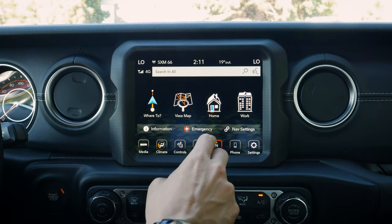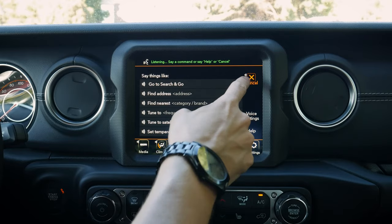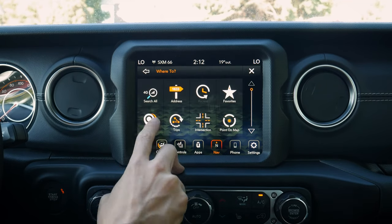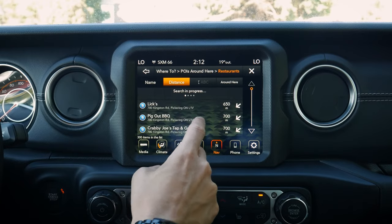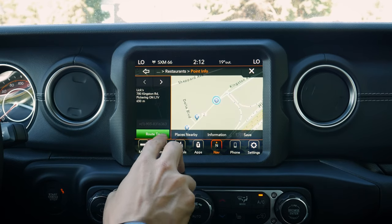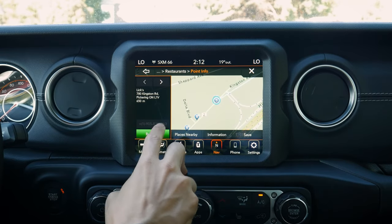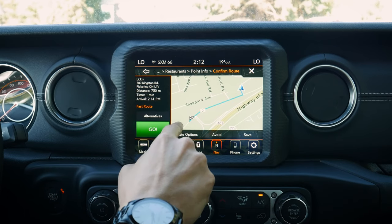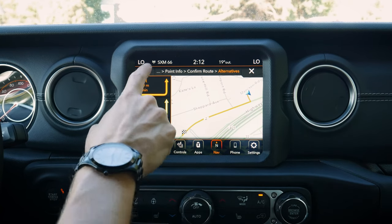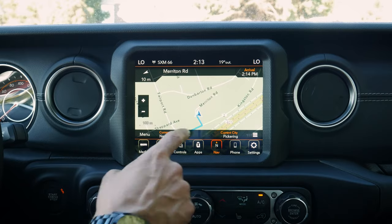We can see our country information and set home and work addresses. That's useful because we can push the voice command prompt and say 'navigate home' or 'navigate to work' and it'll navigate to the saved addresses. We can also search for different points of interest like restaurants. Hitting 'Route To' gives us our route. If alternative routes are available, it'll show fastest, shortest, and most eco-friendly options. Then we hit 'Go' and we're on our way.